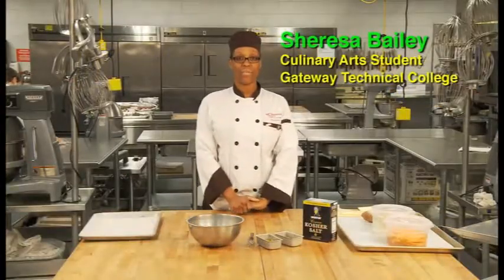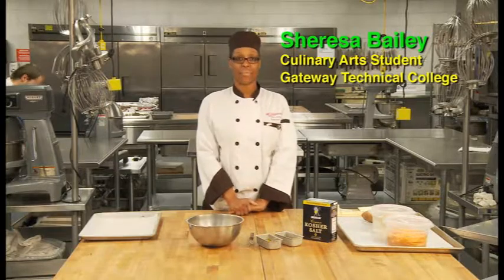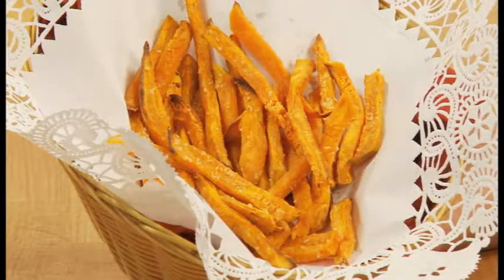Hi, my name is Charissa Bailey. I'm a student at Gateway Technical College Culinary Arts Program. And today I'm here to show you how to make baked sweet potato fries.